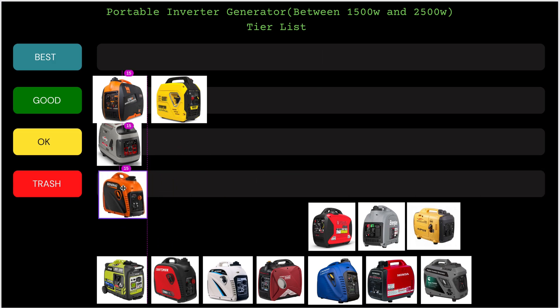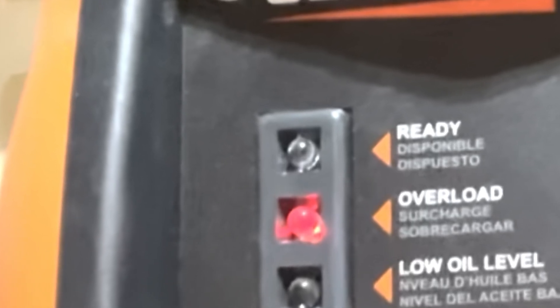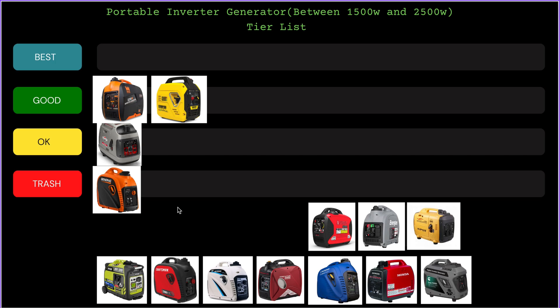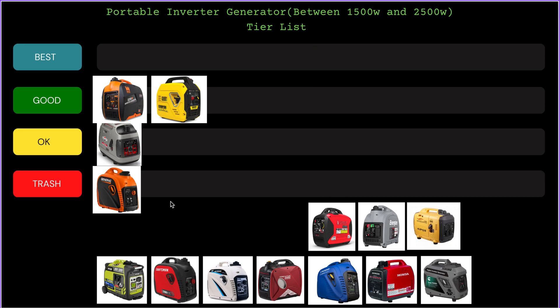Next we have the Generac inverter — and this is going straight to Trash. I've been having a lot of issues with Generac generators. The last one I worked on wouldn't start — it was just a clogged carburetor — but as soon as it started, it had that famous red overload light immediately, which is a big sign the inverter module is fried. The problem is the inverter modules for these small units cost way more than the generator itself. The board was around $750, so once your inverter goes out on this unit, you're better off trashing it — it's not worth fixing.